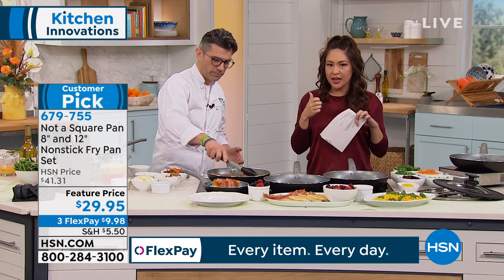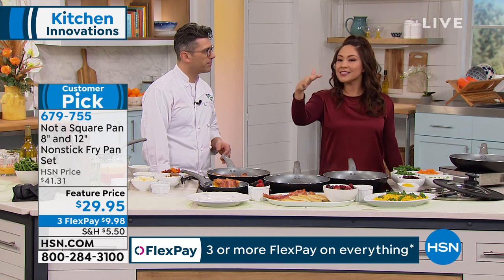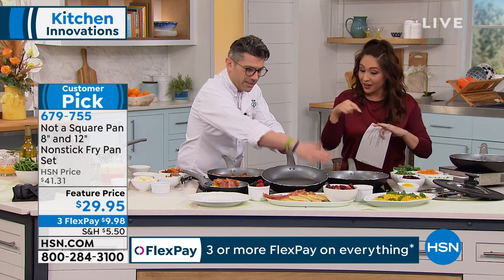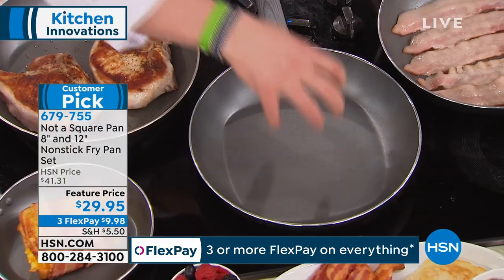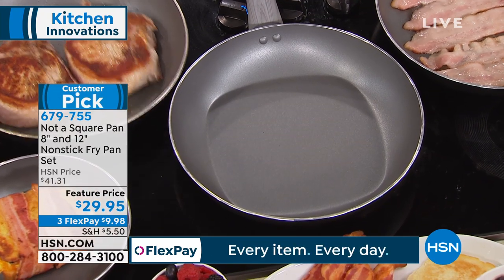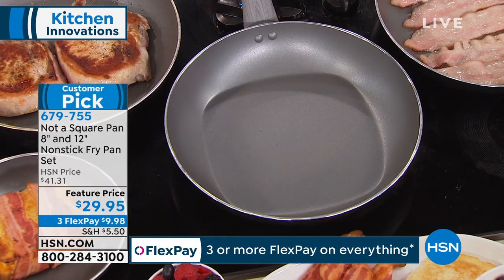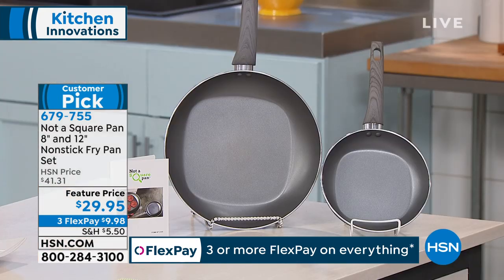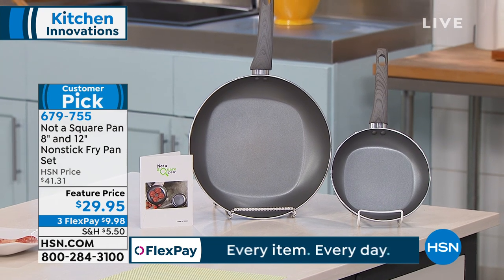When you pull out your pan and you say, okay, this is an 8 inch, this is a 12 inch - it is the circumference of the outside we're always looking at. But this is the surface area, this is what you're cooking on right here. Not what you get to actually use. But Not A Square Pan said hold up, let's do this easier. I'm gonna give you two pans - an 8 and a 12 inch non-stick fry pan set.